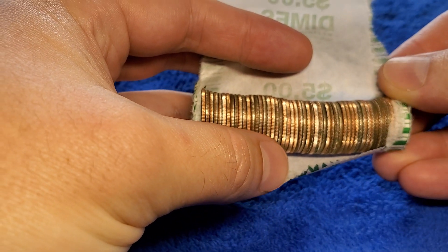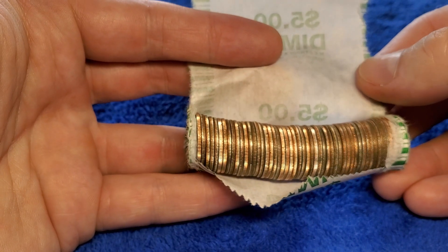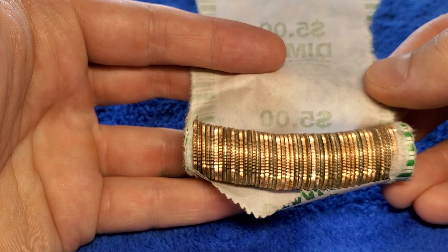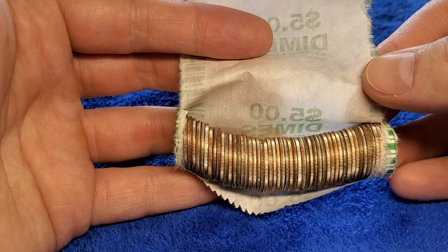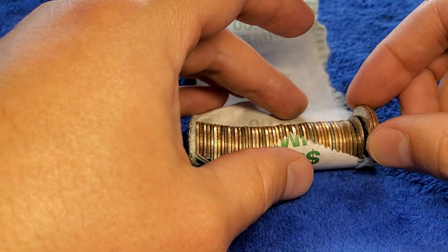Obviously we're looking for silver, and it looks like I don't see any — nope, nope, nope. No silver. We do have some shiny ones over here.